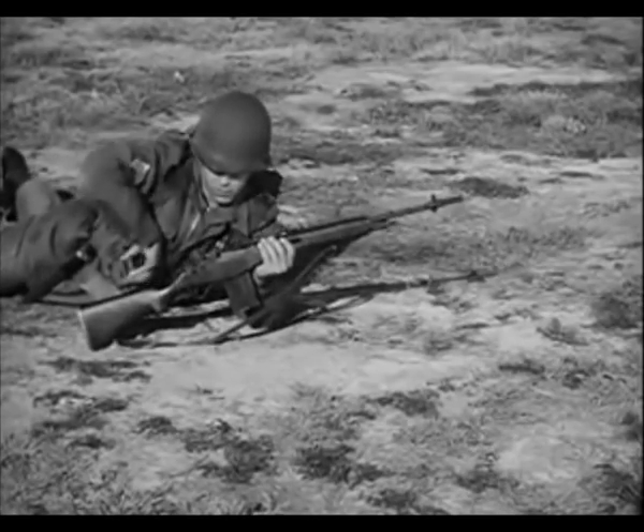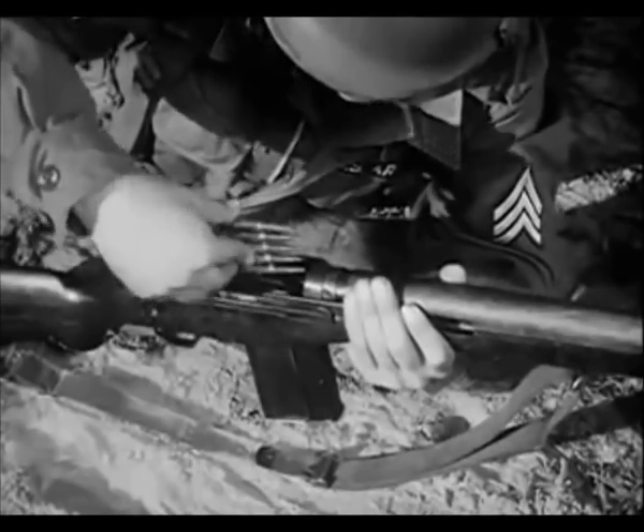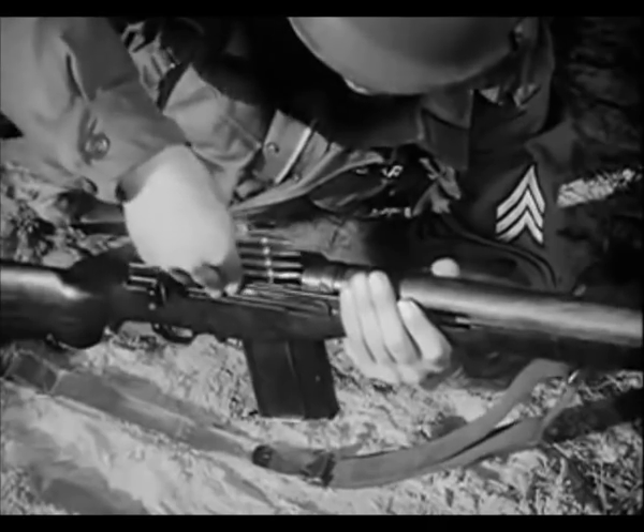The magazine also can be replenished from the top with clips of five rounds each, without removing the magazine from the weapon.